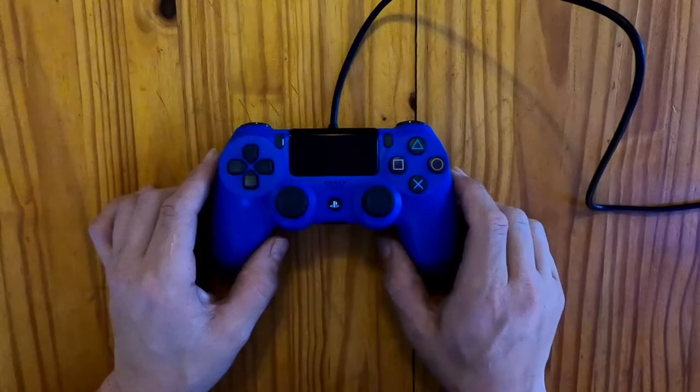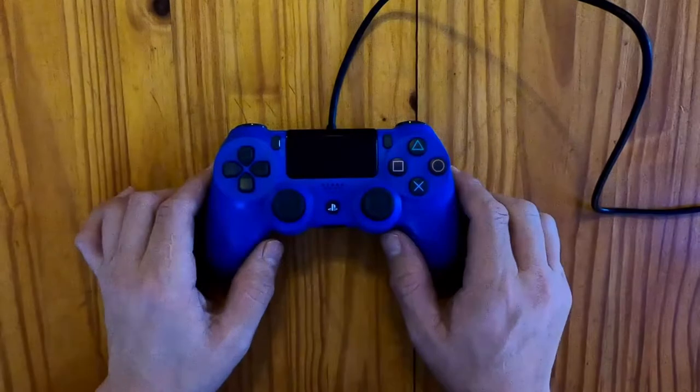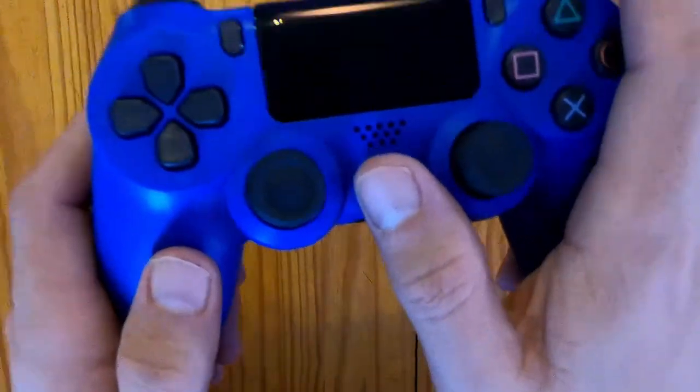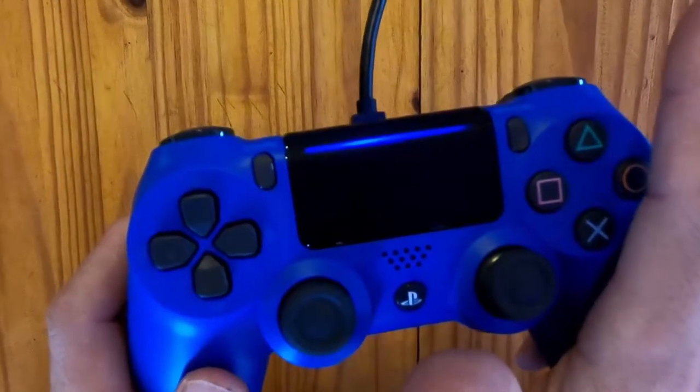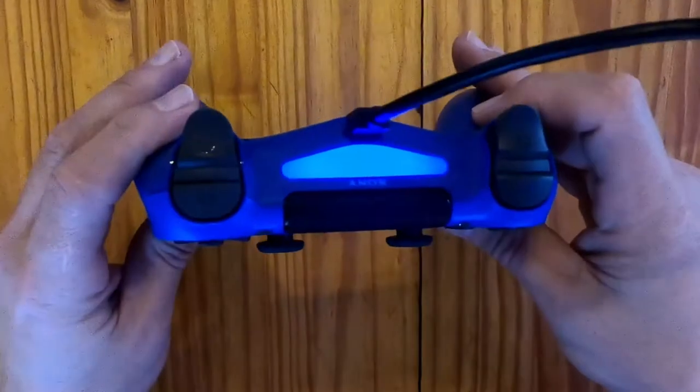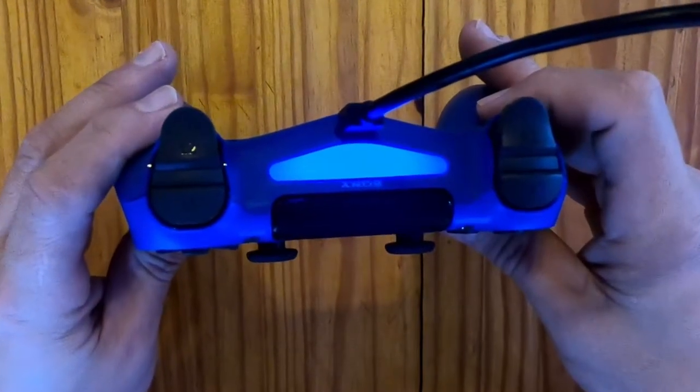The controller will take about two hours to fully charge and should give you about seven to eight hours of playtime. Once your controller is fully charged, press the PlayStation button at the front. This will reveal the familiar blue bar at the front and at the back, which will turn on your PlayStation 4 — meaning your controller is now ready for action.